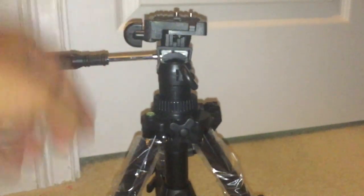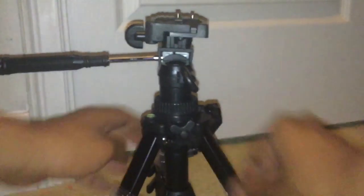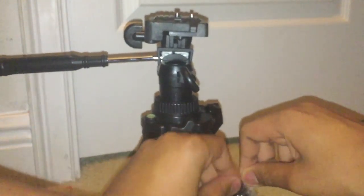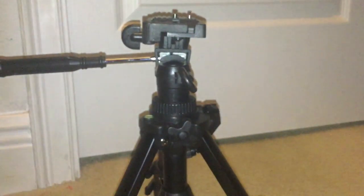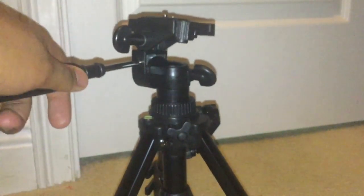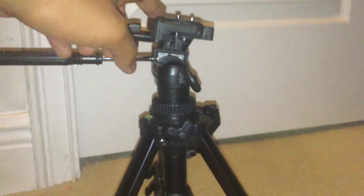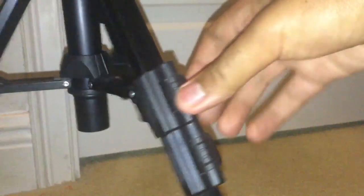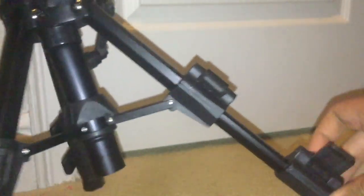Let's put out the tripod's legs and move this plastic. Now this is a small tripod, good for tabletops — not even a foot tall — but just like a full-size tripod, its legs can be extended, like so.